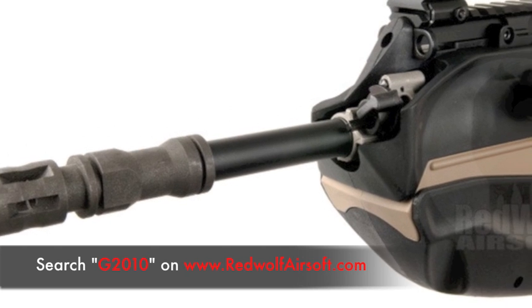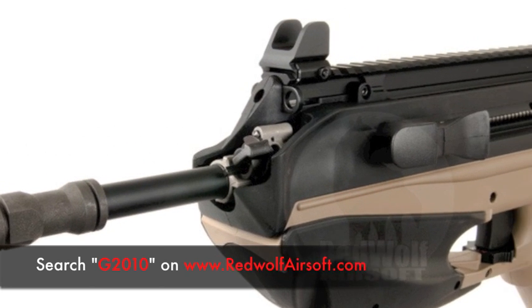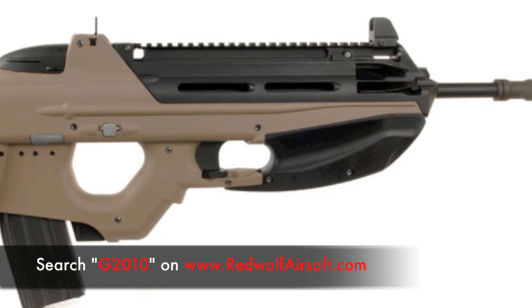To find these, you can search our website for G2010, available at www.redwolfairsoft.com.